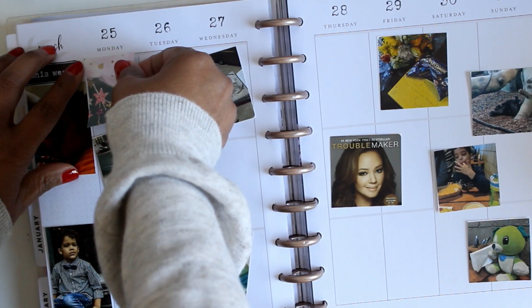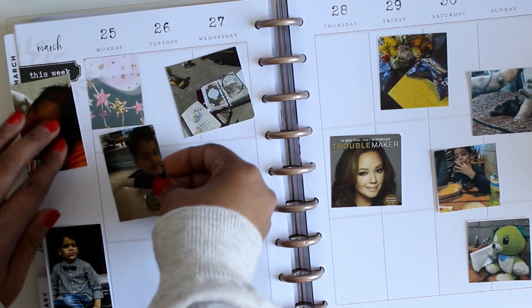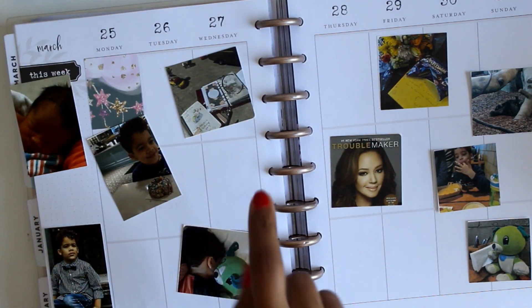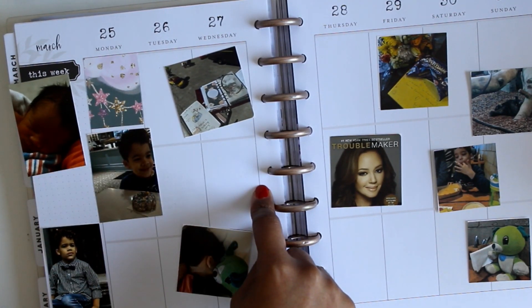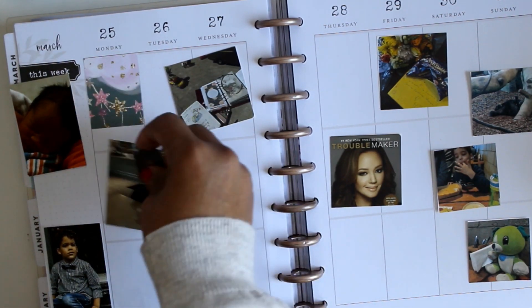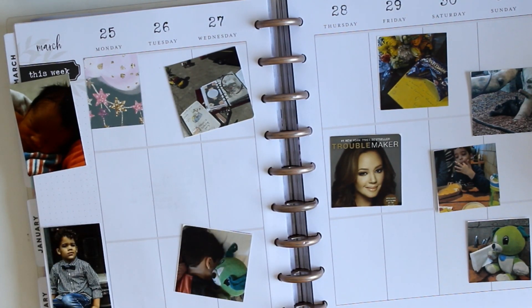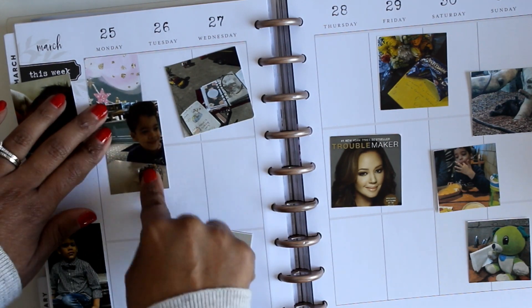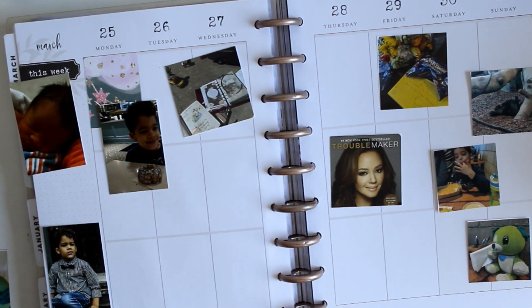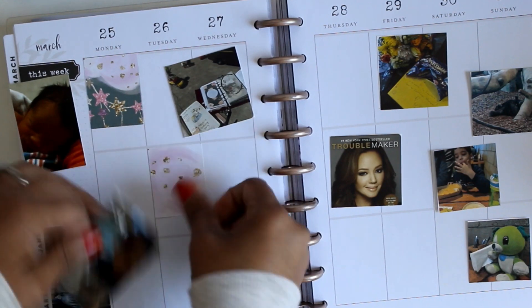I printed out my pictures. This week I just used an app on my phone to collage them and printed them 8 by 10 size on photo paper with my HP Envy printer. I didn't really feel like bothering having them printed somewhere like Walgreens or Walmart, and I don't have any paper for my Sprocket at the moment, so I just did it that way and it's fine.